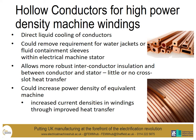A coolant can be passed over the coils for thermal management. Obviously putting in that sleeve creates a larger air gap and reduces the performance of the machine. The hollow conductor also allows us to put in a more robust interconductor insulation and insulation between the conductor and the stator. In this case we don't require a thermal path from the coil to the stator and beyond to remove the heat from the coil.